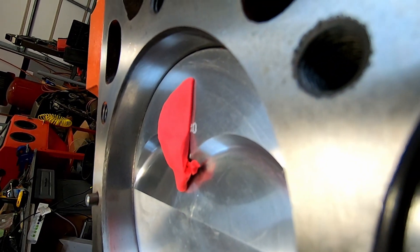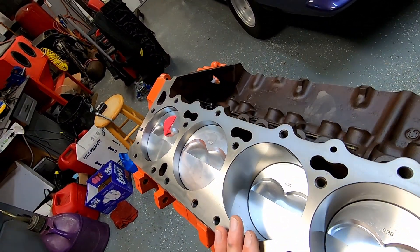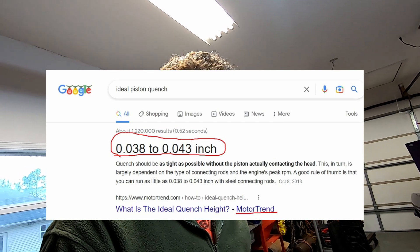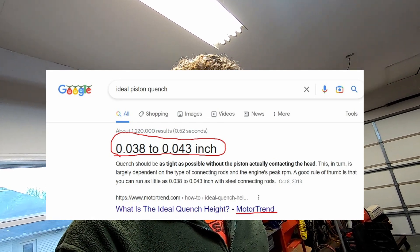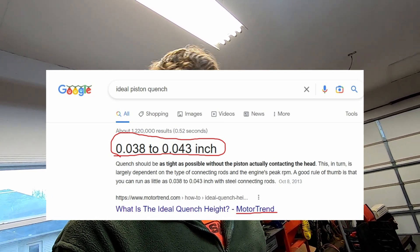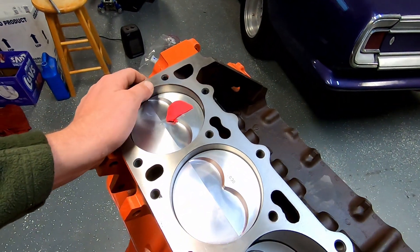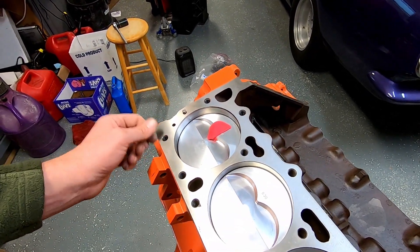That's a pretty decent quench. A thinner gasket may have helped me; also if I had decked more off this block it could have helped. A lot of engine builders out there will give you a range and say 35 to 45 thousandths is perfect, or 40 thousandths is perfect. I think Motor Trend may have it as 30 thousandths being the max — so any more than that at high piston speed you could have a problem. I think I'm going to be just fine for this engine. If I went zero deck, I could have adjusted my quench with the thickness of my head gasket.